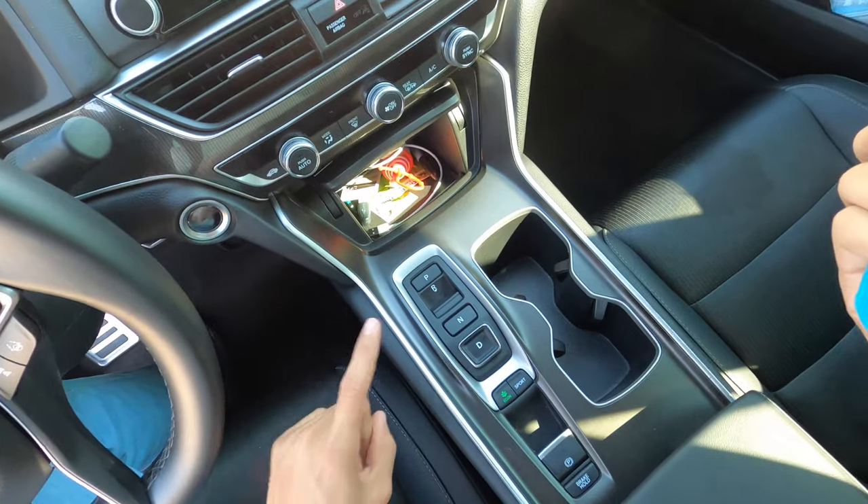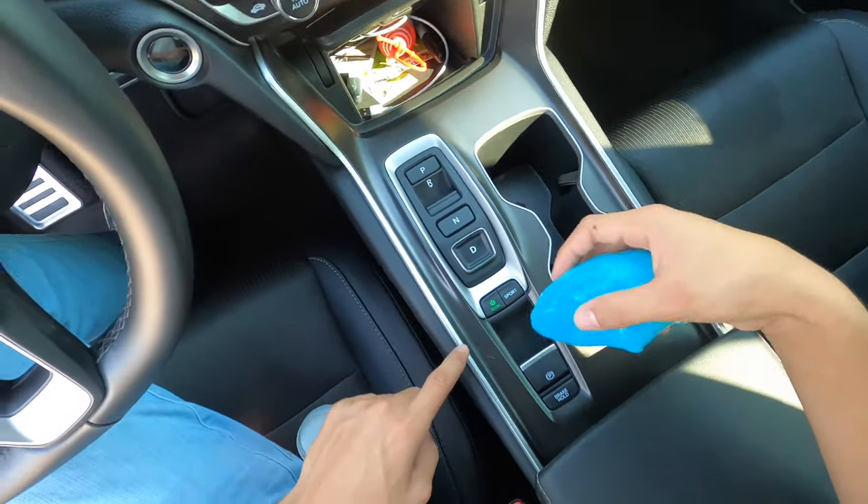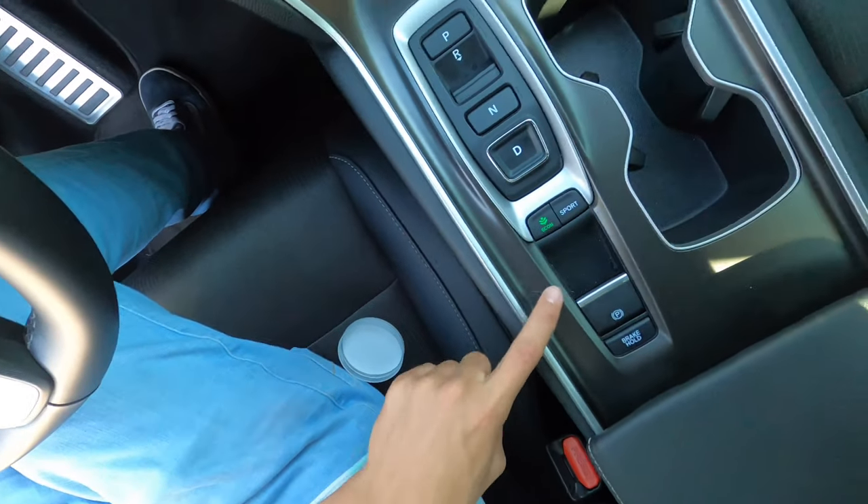So this is one of the main reasons why I did get it. A lot of stuff does tend to get in here — the shifter. Especially here, for example, if you're able to see the dust.